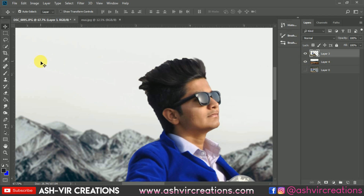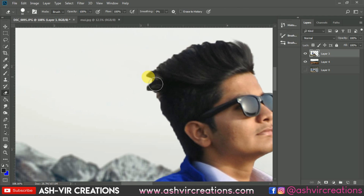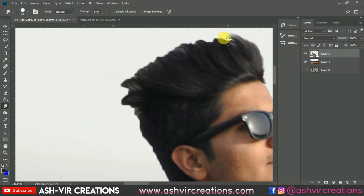Now let's work on the hair of the subject. Select the Smudge tool and use it to blend the hairs of the subject so they look natural against the background.